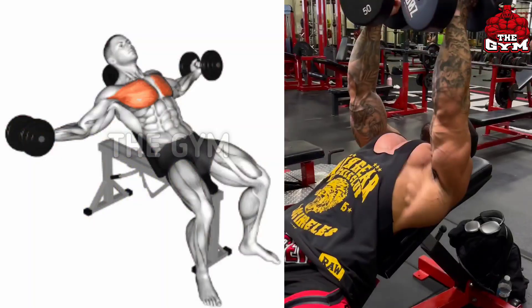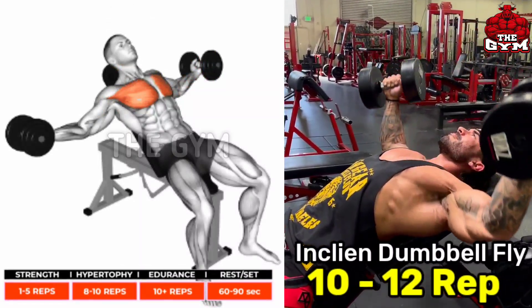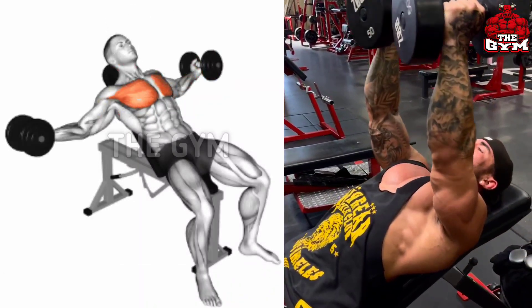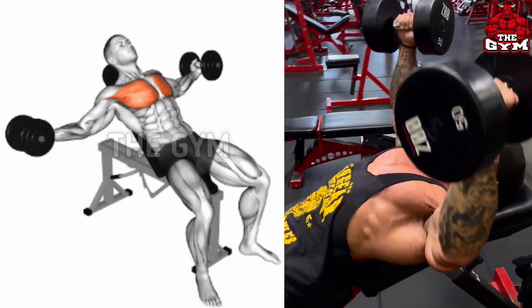Incline Dumbbell Fly — this is also an upper chest exercise. Your position will be the same as the incline dumbbell press, only you have to fly by holding the dumbbell with a neutral grip.